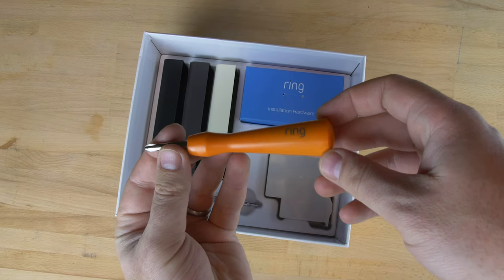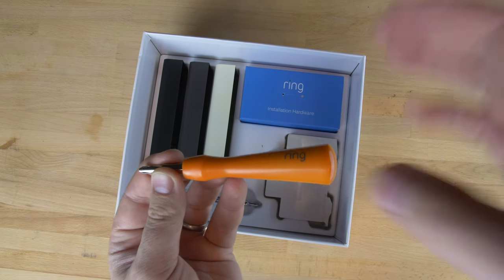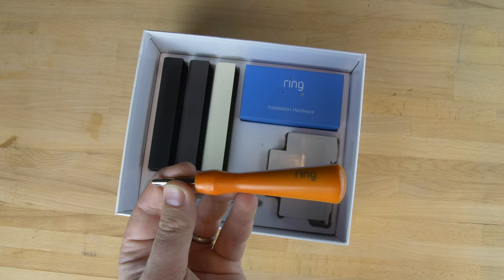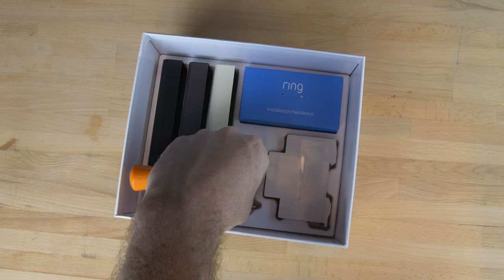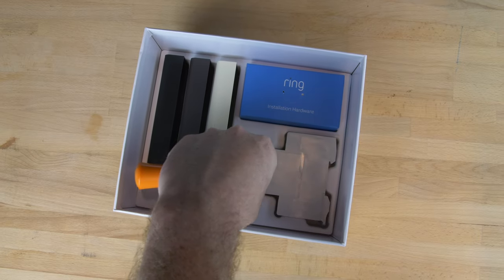Here's the installation tool — it's got a cross head at one end and a star end at the other for attaching the face plates to the doorbell. Underneath that you've also got a masonry drill bit.